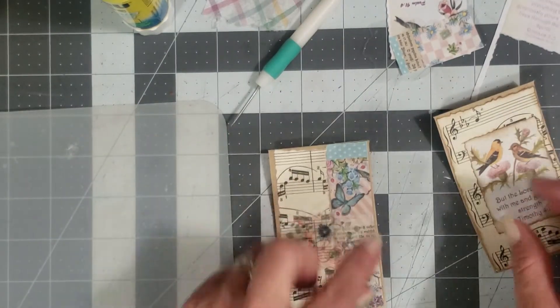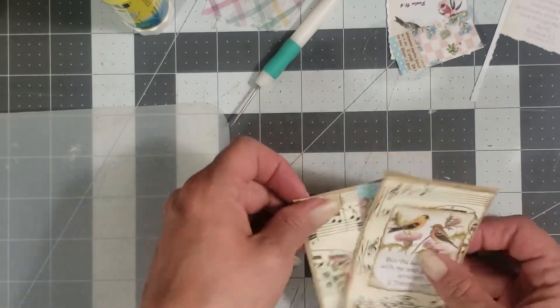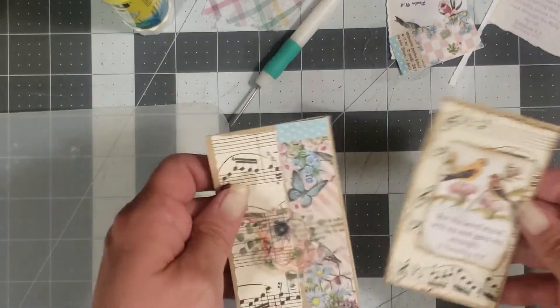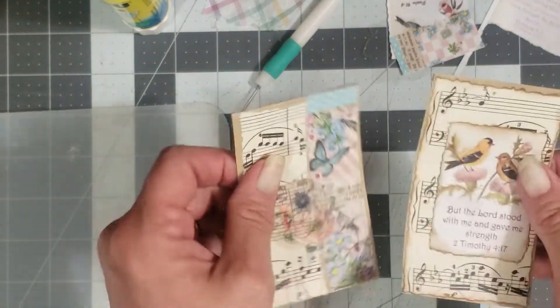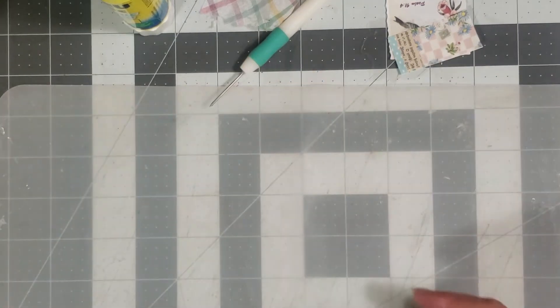I don't want the butterfly because I already have a butterfly and a bird on there, so maybe we'll stick to a flower. I put the flower right here — it's going to cover up our bird a little bit, but that's okay because I just want to add an extra element. Super cute, very simple. It doesn't take long to do. Now I have a little pocket to put in a journal.